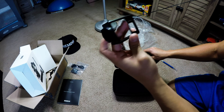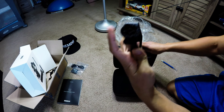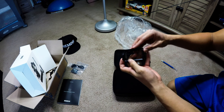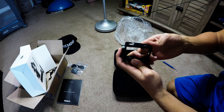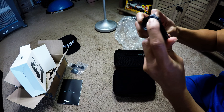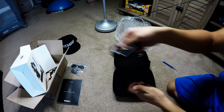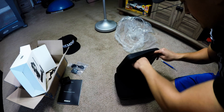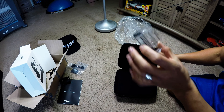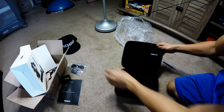Looks like we got a standard housing. See where it hooks up to the actual stabilizer there. I'm not entirely sure what that's supposed to do. Some LCD backpacks, I guess — and that's it in the top pouch.